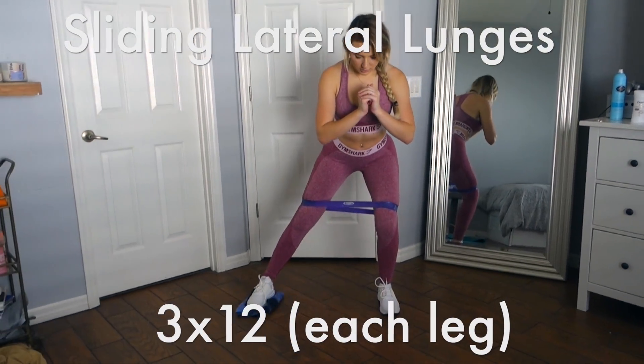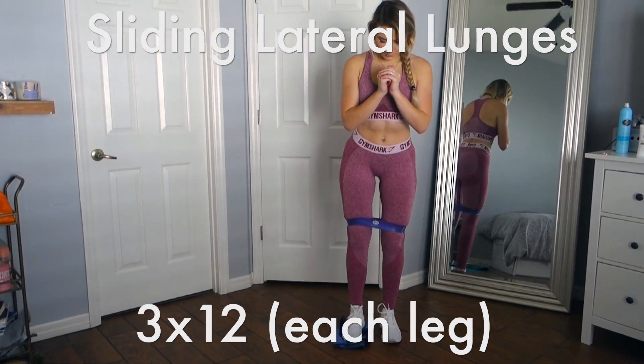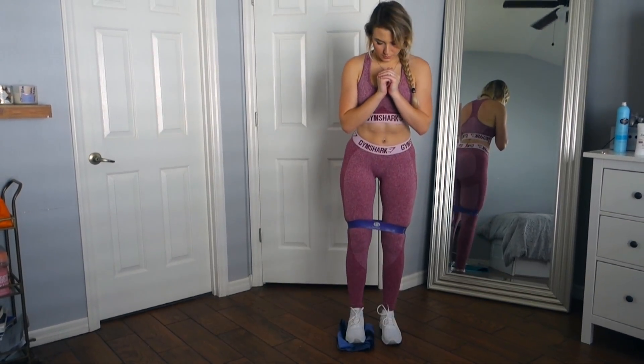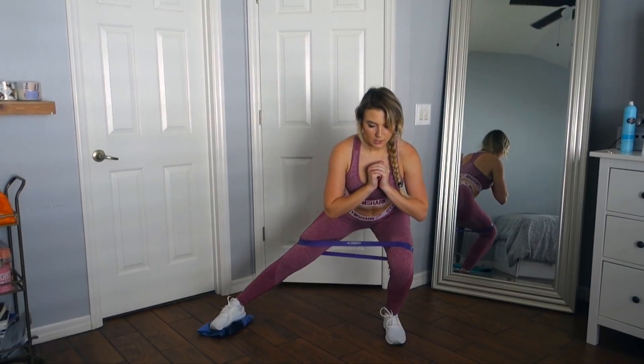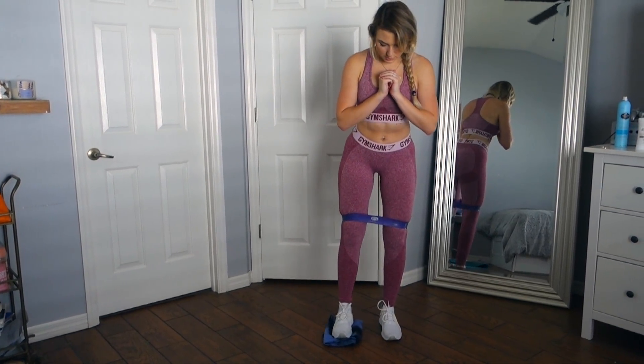These sliding lateral lunges are killer. You don't need a slider to get this workout done — just get an old t-shirt and get to sliding. Plus it doubles as cleaning your floor, so it's a two-in-one, win-win situation.